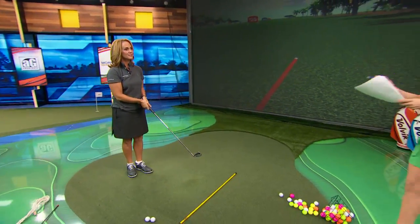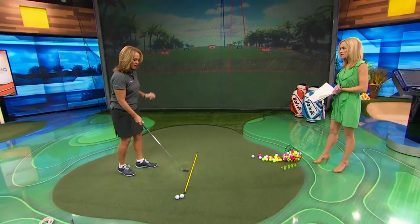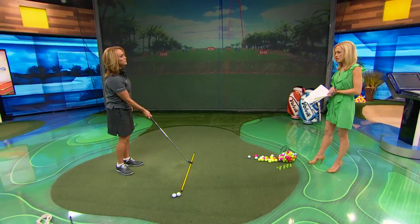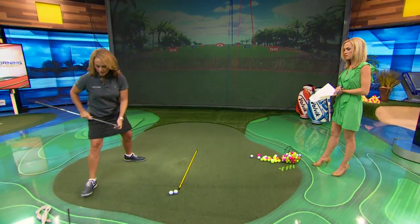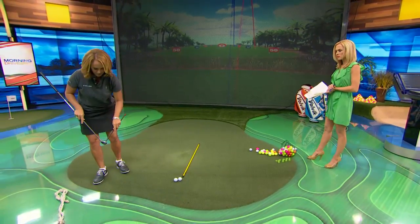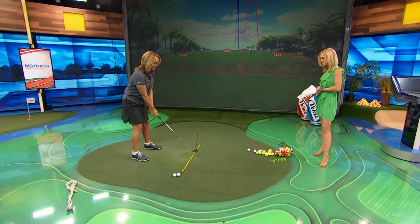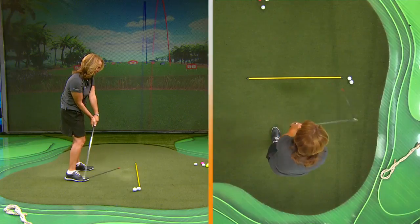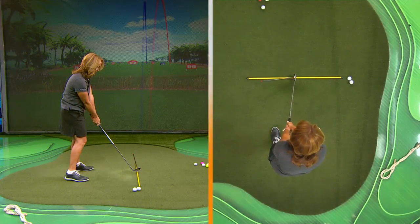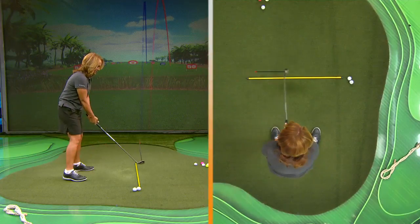So what are the key takeaways for hitting a draw or a fade? There are two factors: one is the direction the club comes from, and the second is whether the club face is open, square, or closed. If I put this directional magnet back on — to hit a draw, I'd like to come from inside the target line, hitting the inside corner of the ball, and then either square up the club or slightly close it.